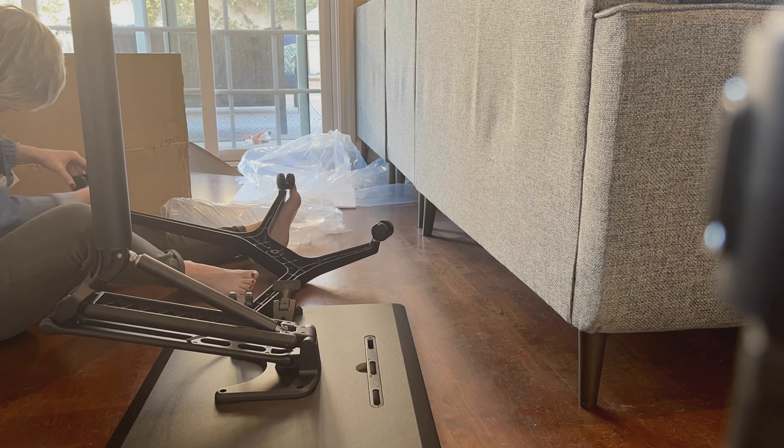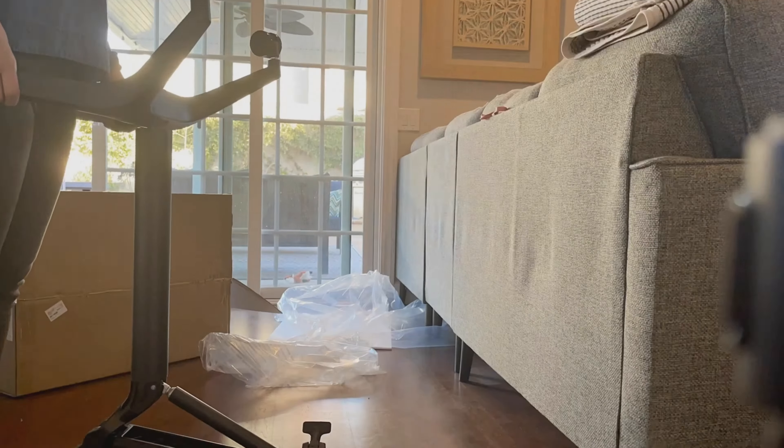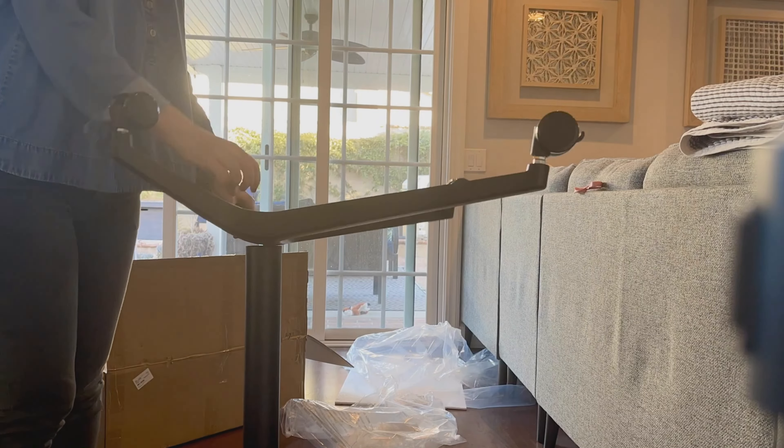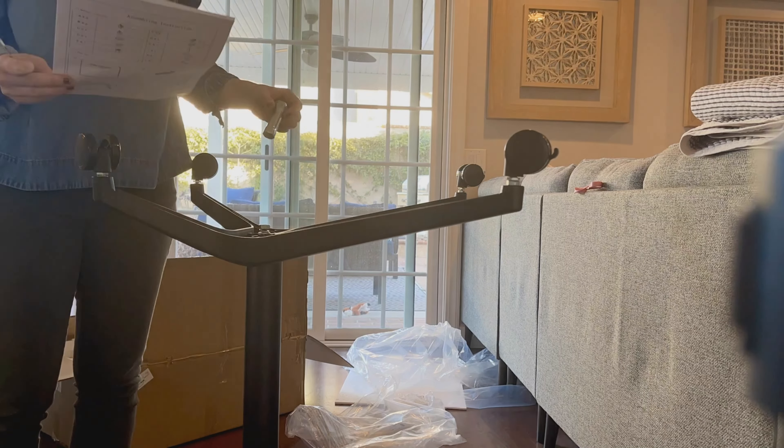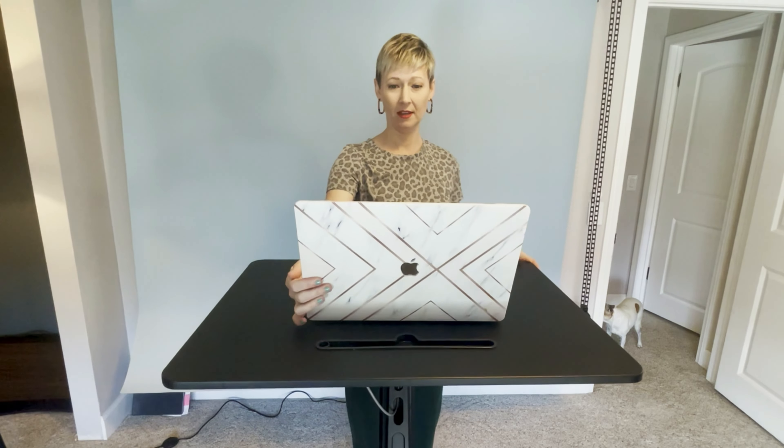All of the tools were included when I unboxed it — you don't need anything else. It was packaged really well, padded, safe for the product, and nothing came damaged at all. The desk is a 20-inch wide stand and sit desk. Easy to put together, easy to assemble, 15 minutes out of the box and you are ready to go.